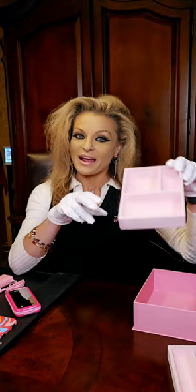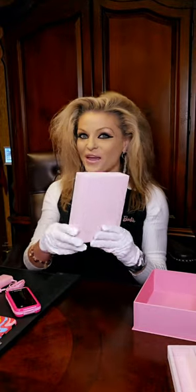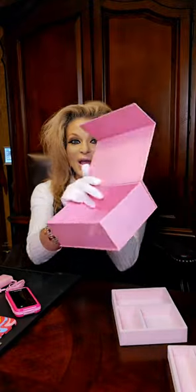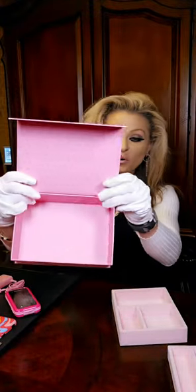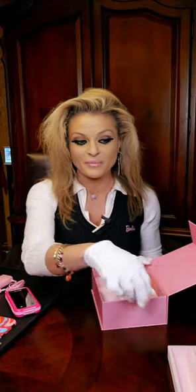You get another layer for your jewelry box to put all your fabulous Barbie jewelry in. I will put this in my Amazon storefront for everyone, so you guys can go ahead and take a vacay — a holiday from your smartphone.